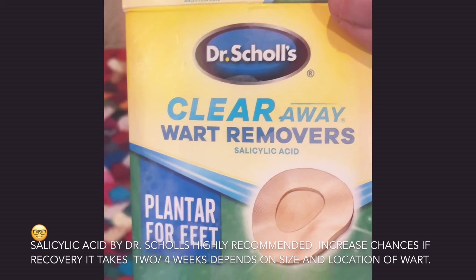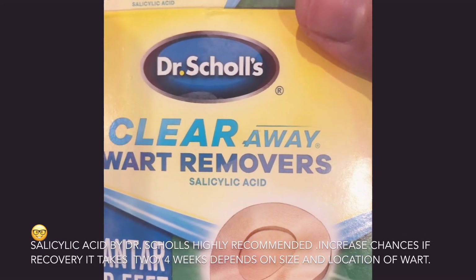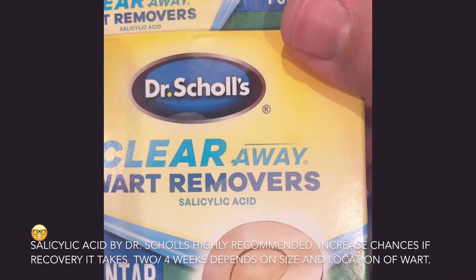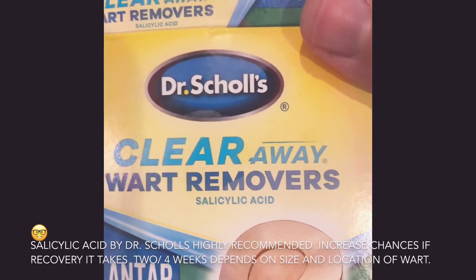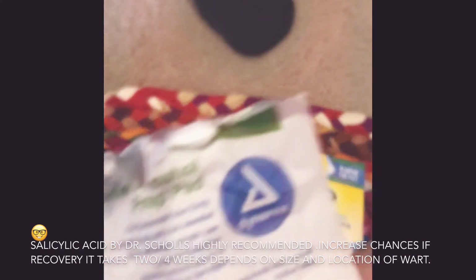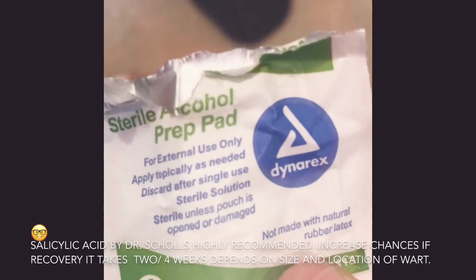After applying the ointment, wait until it dries up, and then put this pad on the plantar wart. Keep it on. If you took a shower, you have to change it. Wipe it with alcohol pads — any brand of alcohol pads — to sterilize the spot.